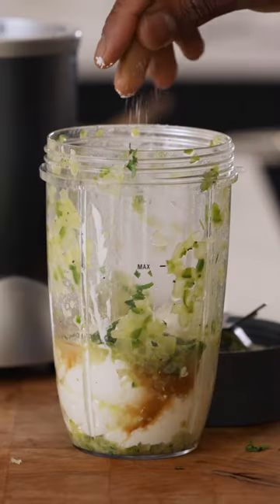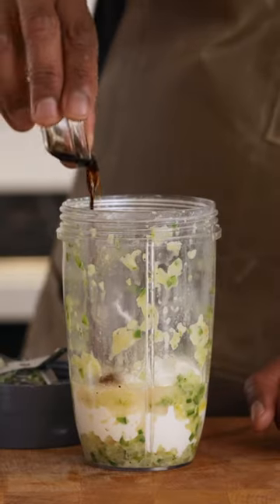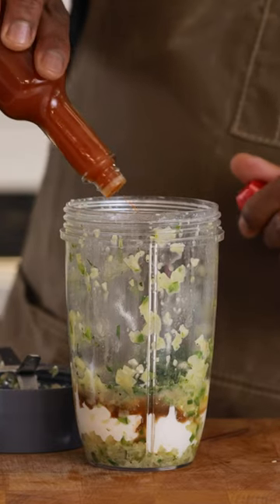You'll also need cilantro, salt, pepper, Worcestershire sauce, lime juice, and a couple dashes of hot sauce.